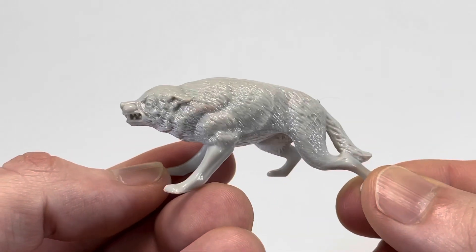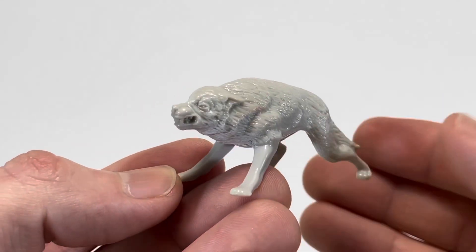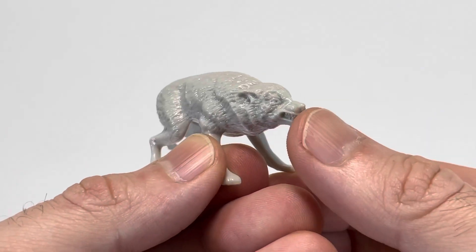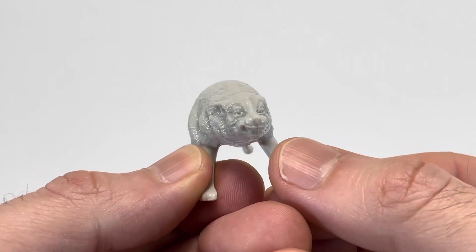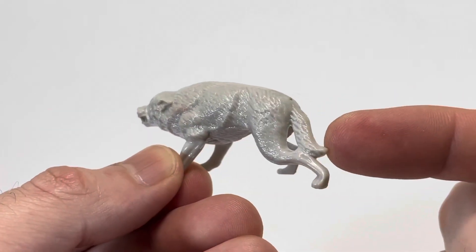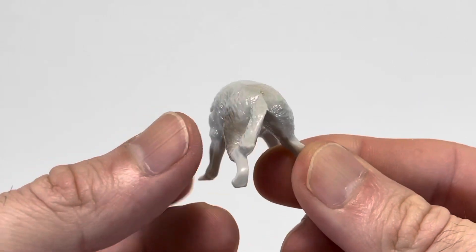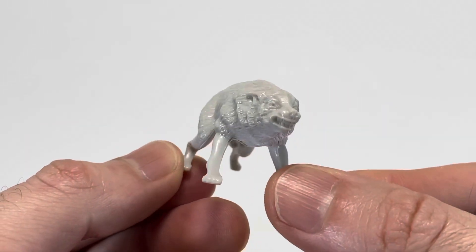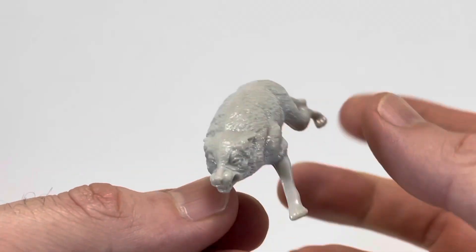Now we're going to take a look at Snake Eyes' accessories, starting with his pet wolf, Timber. I like this accessory quite a bit. He is pretty good looking. I like the sculpt. He has a good face. The fur looks nice. You can see he's got his tail back here. And just in general, even though it's just a little statue, I really dig this. I think they did a great job, and I'm happy they included him with the figure.